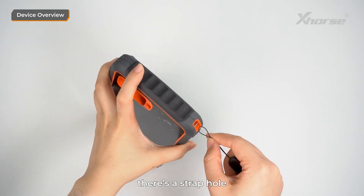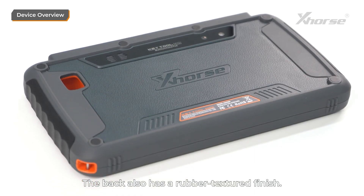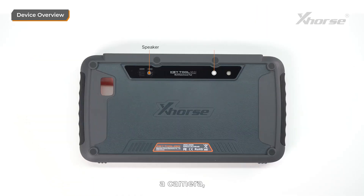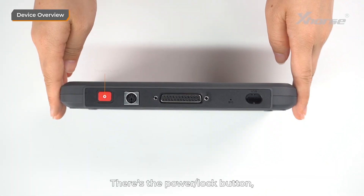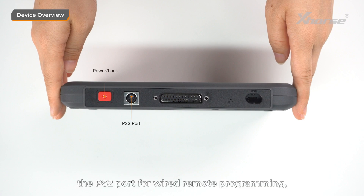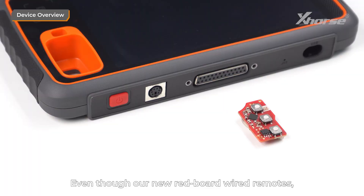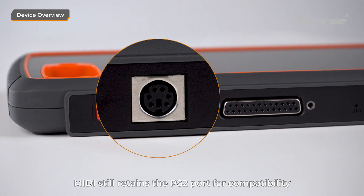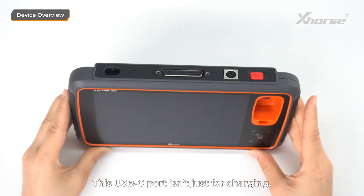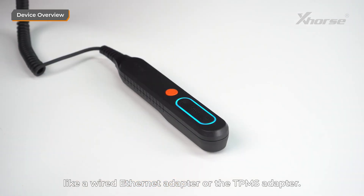On the side, there's a strap hole where you can attach the included wrist strap to prevent drops. The back also has a rubber textured finish, and you'll find a speaker, a camera, and a flash. At the top, let's check out the buttons and ports: there's the power and lock button, the PS2 port for wired remote programming, the DB25 port for OBD programming, a microphone, and a USB-C port. Even though the new red board wired remotes support wireless programming, MIDI still retains the PS2 port for compatibility with green board wired remotes. This USB-C port isn't just for charging — it also supports accessories like a wired Ethernet adapter or TPMS adapter.